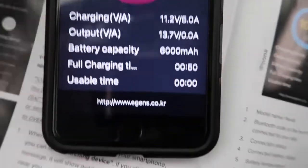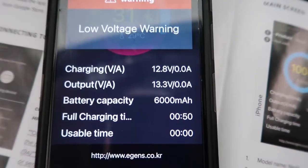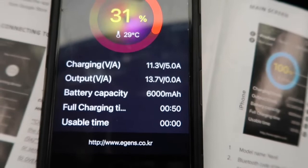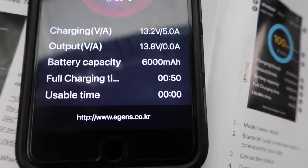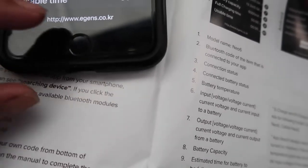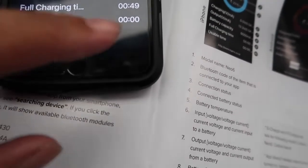It was pretty easy — I just turned Bluetooth on, hit search, and I found the battery. Now it's saying low voltage warning. Let me start the car real quick. It just went up to 13.1 volts — charging output is 13.8 volts, 6,000 milliamp hours capacity, and full charging time will be about 49 minutes. Usable time shows no time right now since the battery is pretty dead.